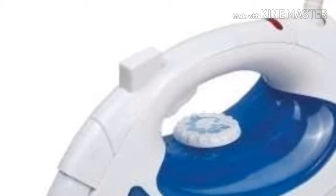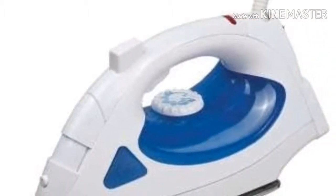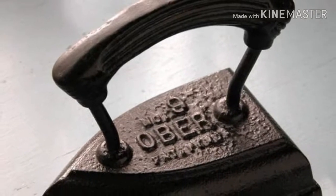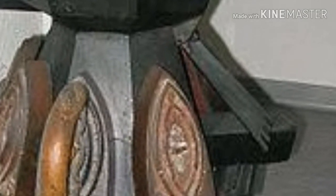The first known iron was a heated metal, known to have occurred in China. It was invented in 1882 by Henry W. Sally. We can't exactly tell when people started trying to press clothes smooth, but we know that the Chinese used hot metals for ironing before anyone else did.